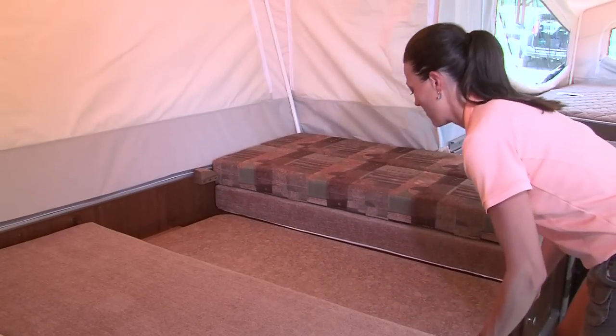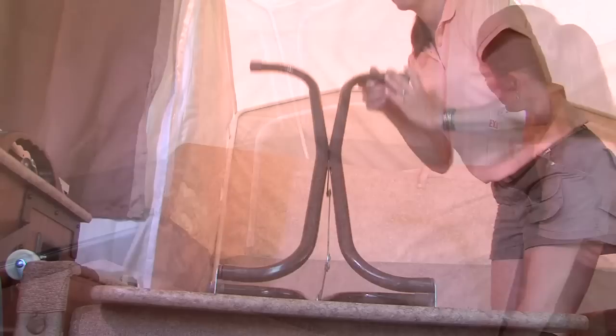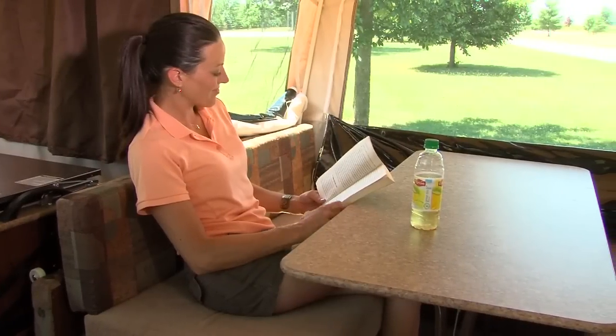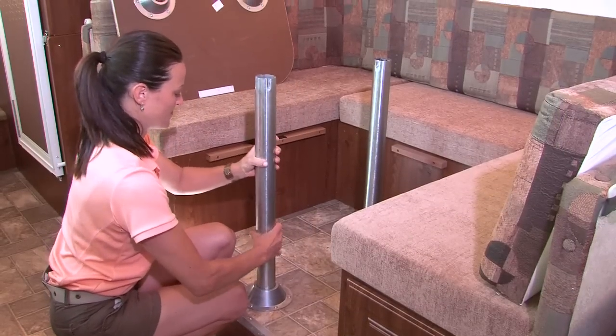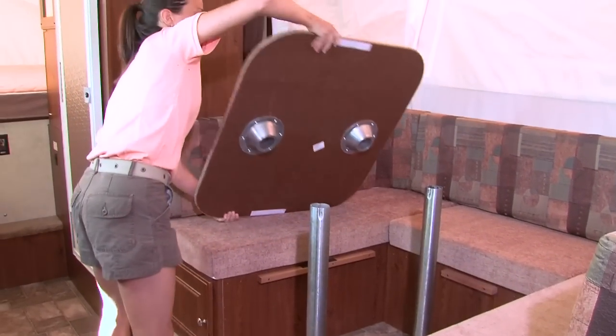Remove the dinette cushions from the bed position and place the table on its side or on the bed. Then simply unfold the table legs and lock into place. In most models, Flagstaff uses a freestanding table so it can be utilized both inside and outside the camper. If your model has a floor-mounted table base, install the pedestal legs into the floor pedestal and set the table into place.